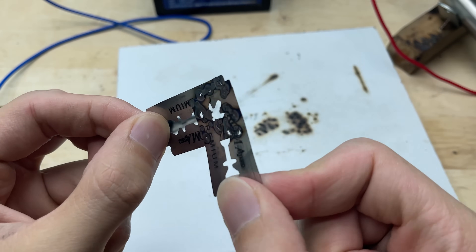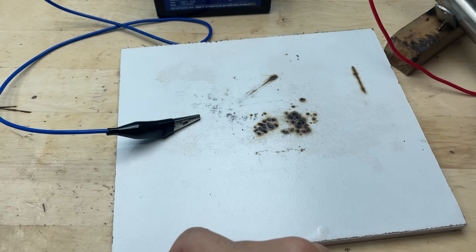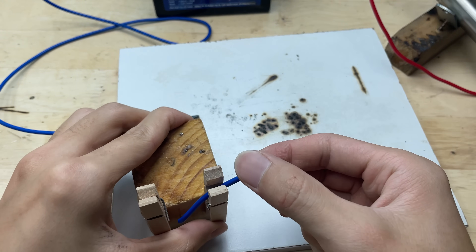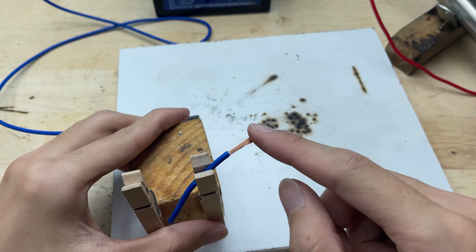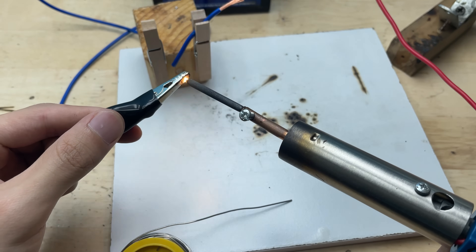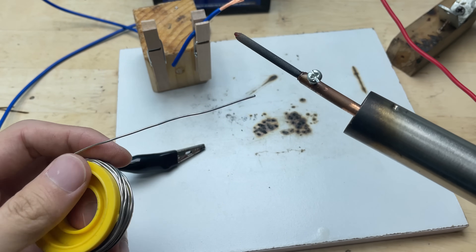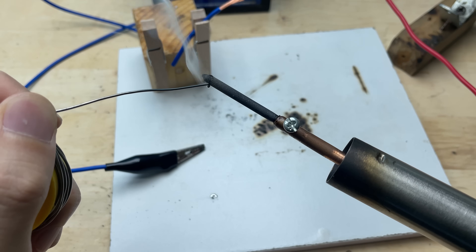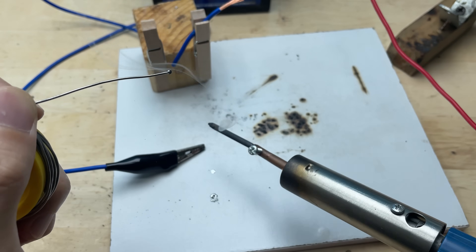After just a few seconds, it cools and solidifies, creating a strong, clean connection between the wire and the razor blade. After soldering the two razor blades together, the joint feels surprisingly strong. Even when applying pressure or flexing slightly, the blades stay firmly connected without any signs of separation. The solder has bonded well to the thin metal surfaces, creating a solid bridge between them.